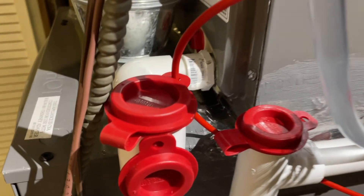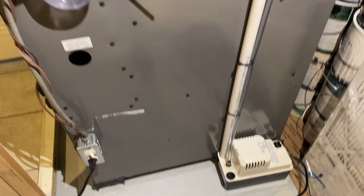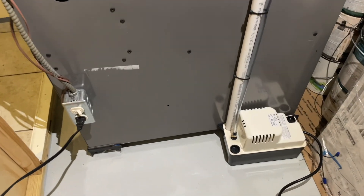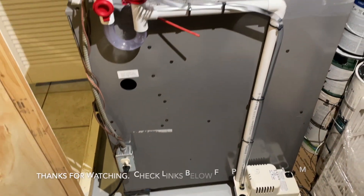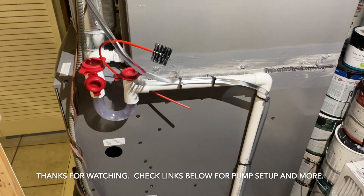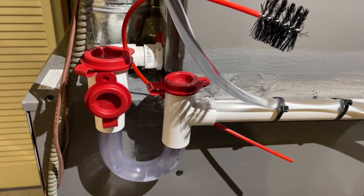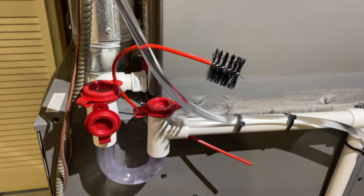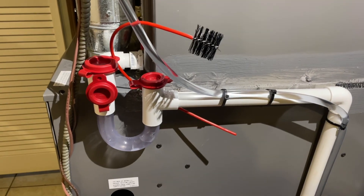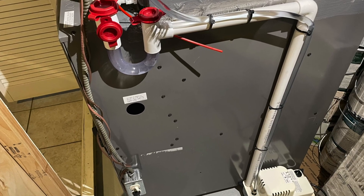There you go guys — the whole setup. Just make sure there are no leaks and check everything once the system is running. The pump is installed; I have a separate video on how to do that so check it out if you're planning to install one. Please subscribe, follow, and let me know any questions. Don't forget to clean your trap once in a while — probably when you change your air filter. This kit already came with a brush, so we'll do a follow-up video on that once it gets gunky. Thank you guys!